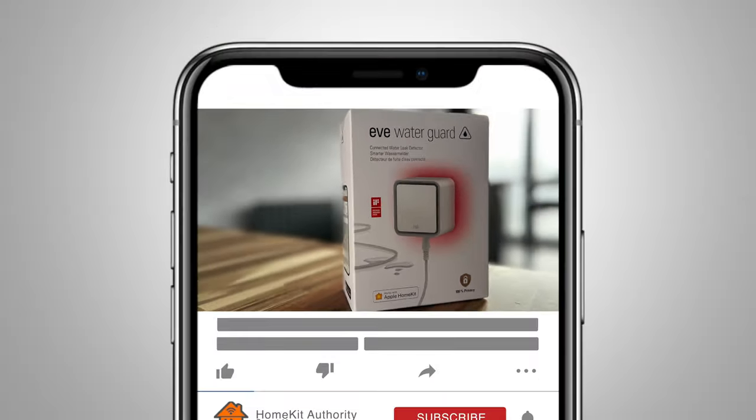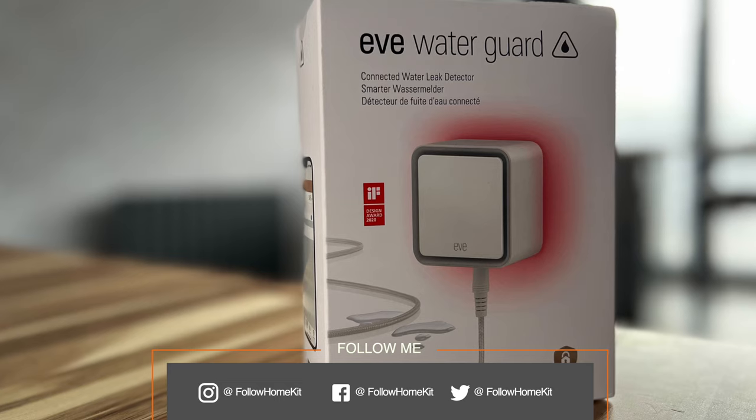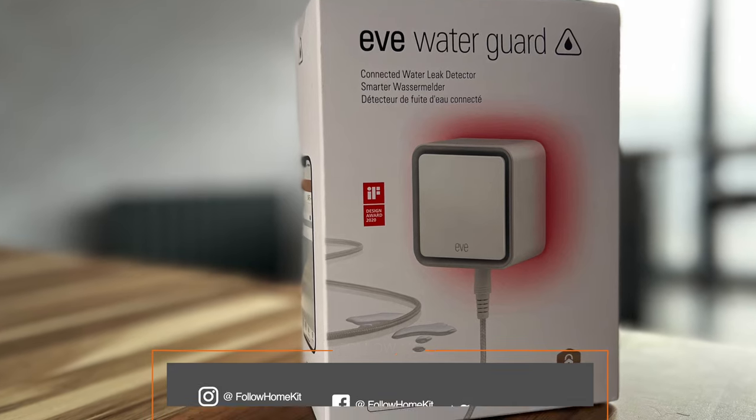Don't forget to subscribe to the channel and check out our social media platforms — follow HomeKit Authority on Instagram and Twitter. Thank you very much, I'll speak to you soon.